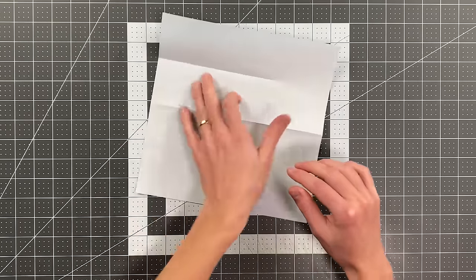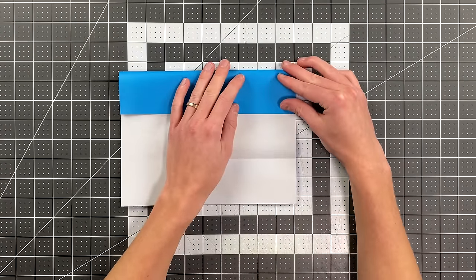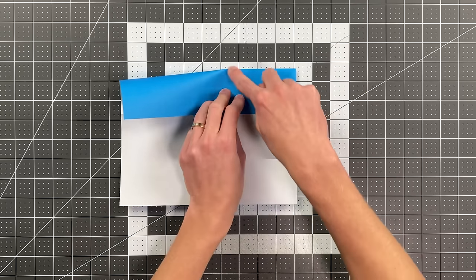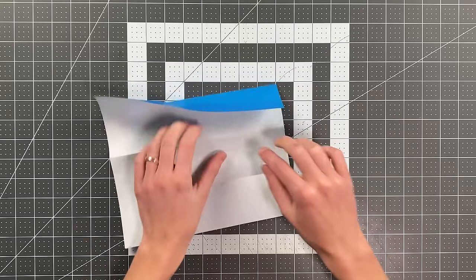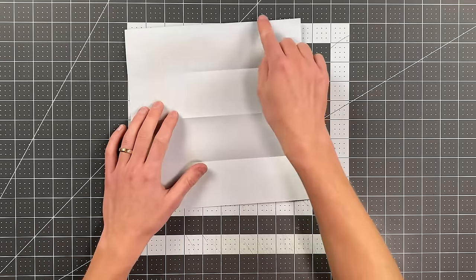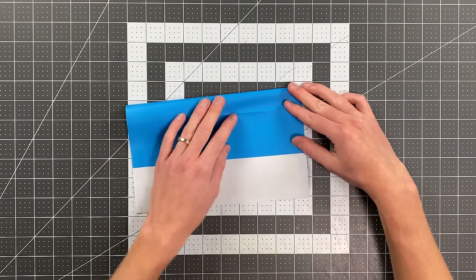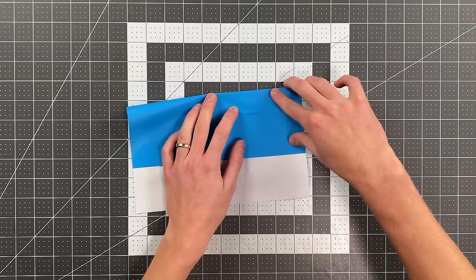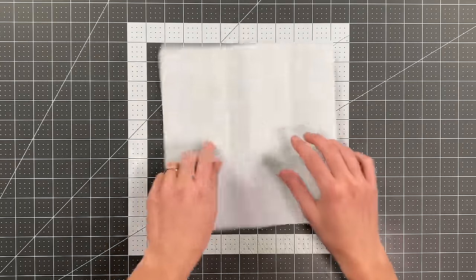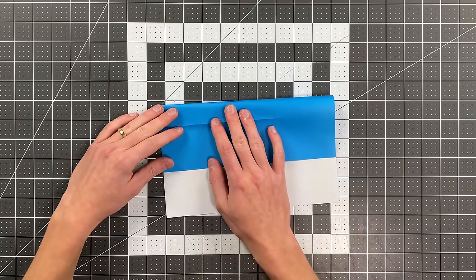Unfold that, rotate it 180 degrees, do the same thing now on this side — start my crease at the same edge and crease a little more than halfway. And now I'm going to fold this edge to my bottom crease, again not creasing all the way across. Rotate it 180 degrees, fold this to the bottom crease, don't crease all the way across.